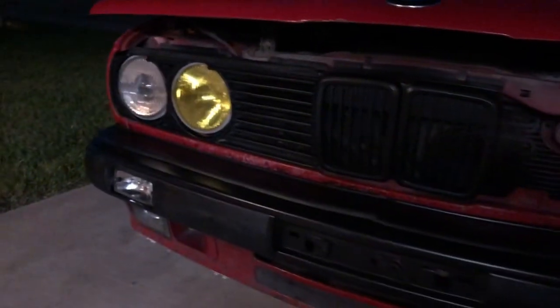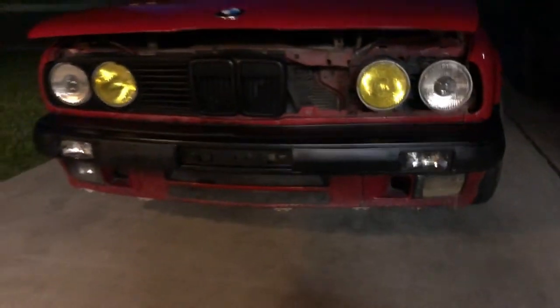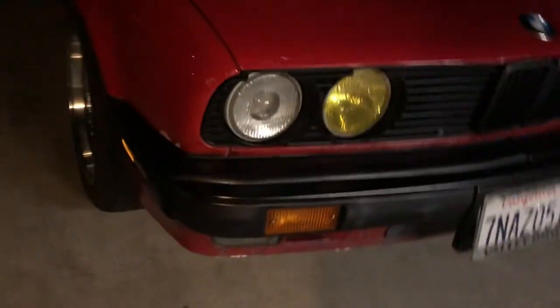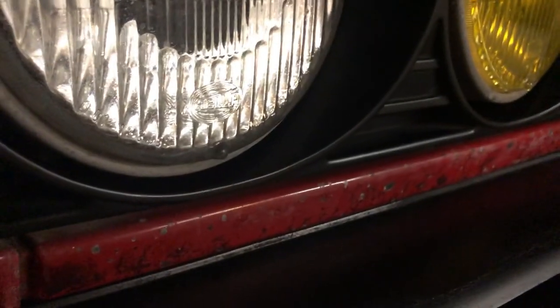It looks really good, though. Not bad for day one. This is how it came out — it looks really, really good compared to before. Like I said, it's just temporary because it's supposed to rain. And I have to put this up. The roof has pried open a little bit — I'm going to try to seal it. It's supposed to rain tomorrow; this is just to keep the rain from getting inside.